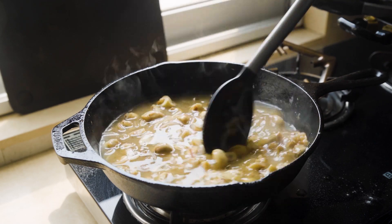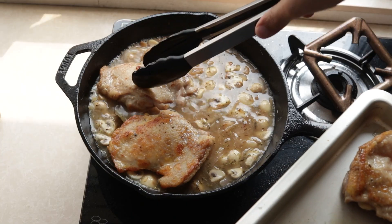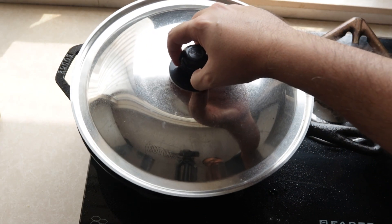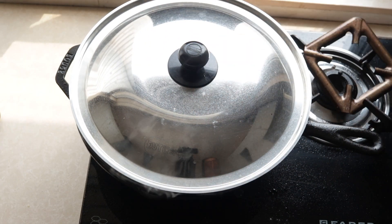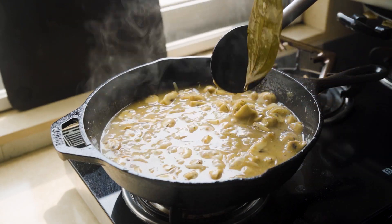After that I add some chicken stock — mine is salted and that's why I haven't seasoned anything before this. Now add the chicken back in along with any resting juices and then cover and cook for about 15 minutes. Once that's done, I remove the chicken from the pan and also remove the extra large bay leaf.